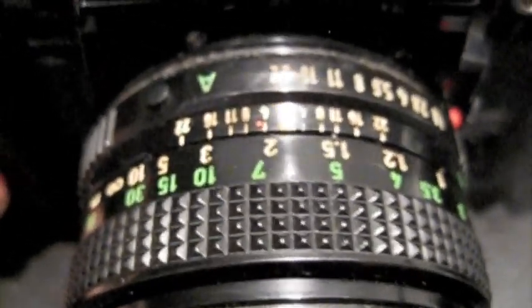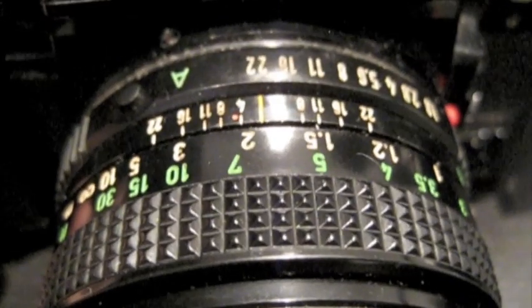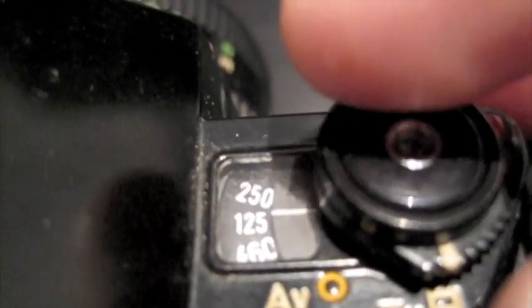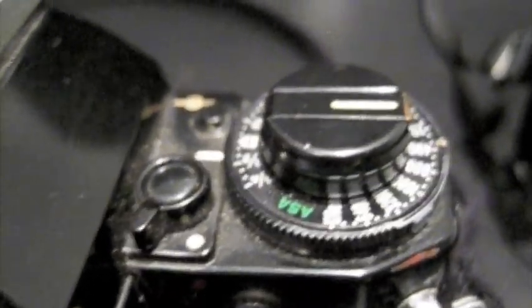If you buy one second hand, they all seem to either be body only or come with a 50mm lens. I'm not sure whether that's what they came with stock, but it seems to be the go-to lens for these cameras. The lens steps down to F1.8 and all the way up to F22. The A1 has an A mode — you can set it to AV mode, or turn it all the way around to P. Set the lens to A, and then it's in fully automatic exposure mode, so the camera will do all the leg work for you — you just focus on composing the picture, as long as you've got the film settings right.